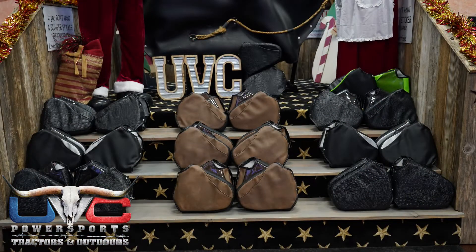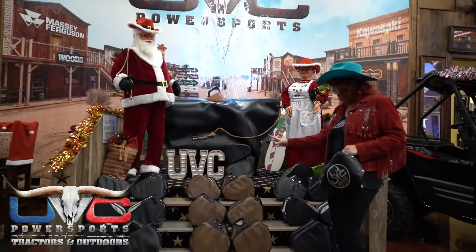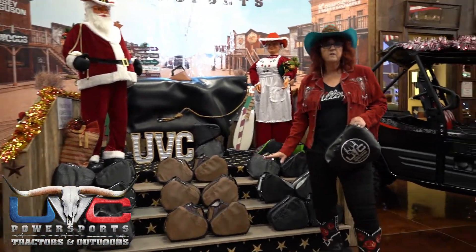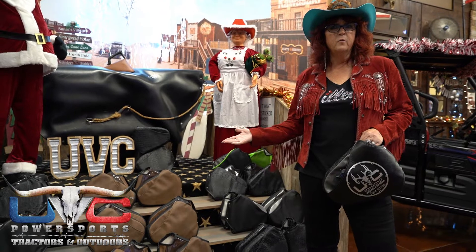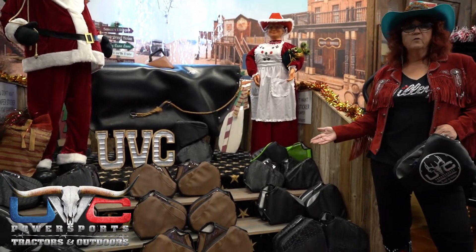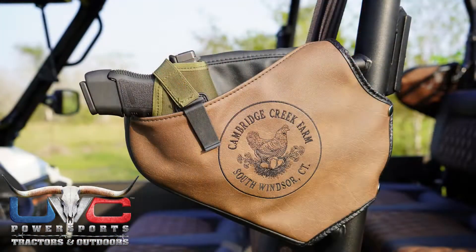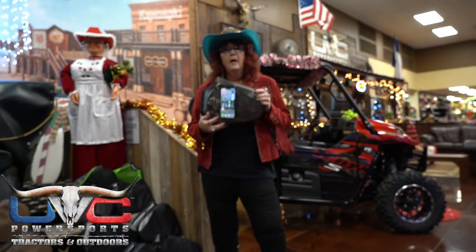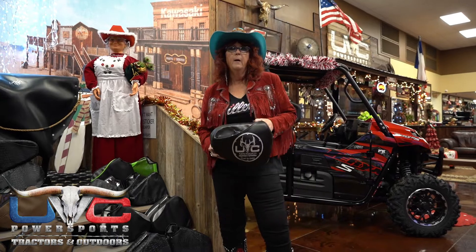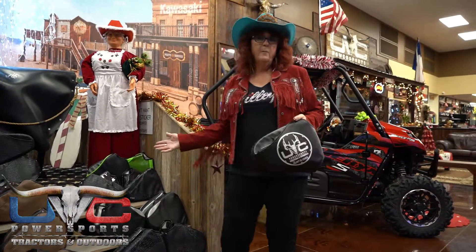I also have a pair in Kawasaki green and black, and a pair of crocodile up front. I have three complete sets of holsters — nine sets total — just in time for Christmas. We have about nine or ten more shopping days, and we'll be closed Christmas Eve and Christmas Day. If you want the perfect gift for your guy or girl with a Kawasaki Mule Pro FXT, these UBC Kawasaki Mule Holsters are very functional — even without a pistol, you have a pocket on the outside and phone holder inside. You get four of them — for the whole family. Come on down to UBC Power Sports Tractors and Outdoors.